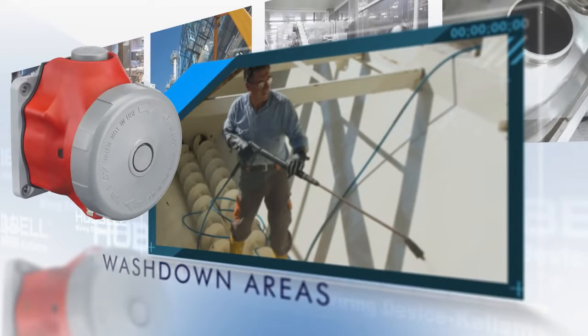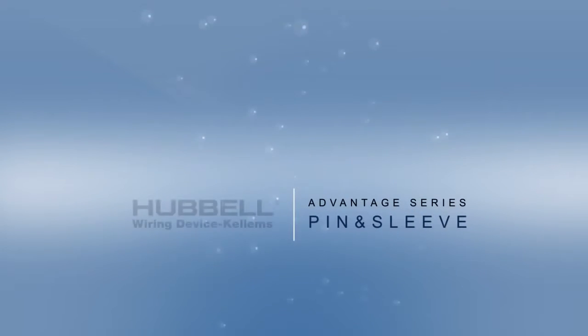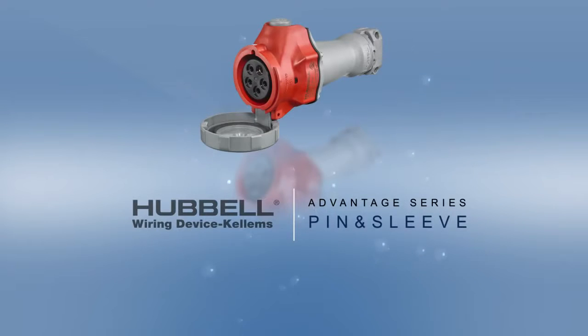With permanent label-less markings, to learn more about Hubble's Advantage Series IEC switch-rated pin and sleeve connections, visit www.hubble-wiring.com.